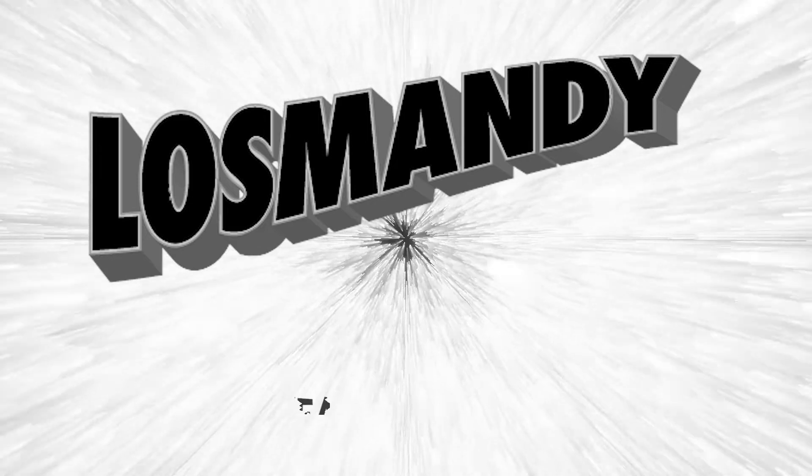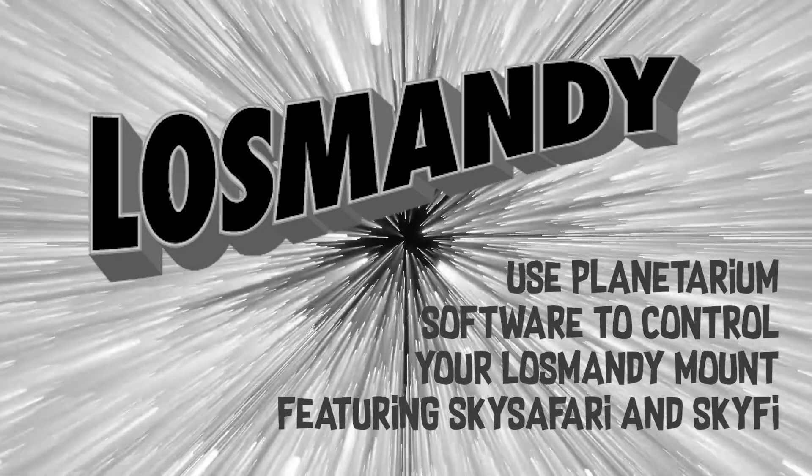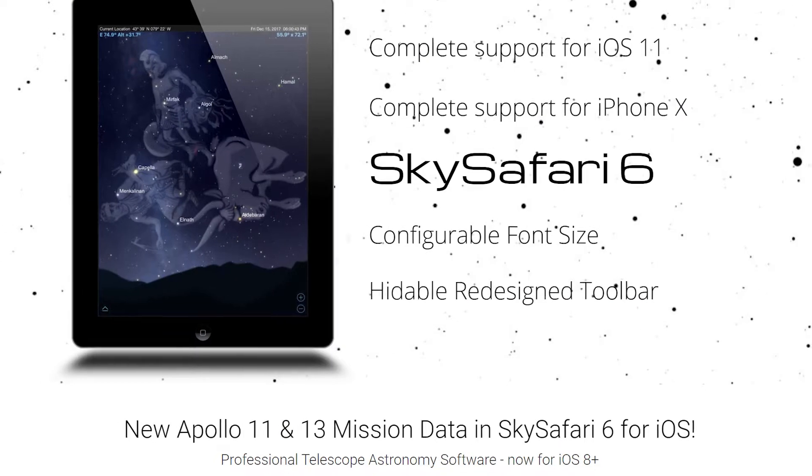Hey everybody, today we're going to talk about how to connect and control your Gemini Losmandy mount with the SkySafari Planetarium software and this little box, the SkyFi 3 module. Welcome to another Losmandy video. We're going to talk about this SkyFi 3 module and controlling your Losmandy mount — specifically your Gemini controller — with the SkySafari Planetarium software.